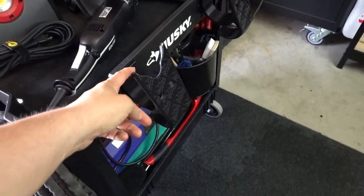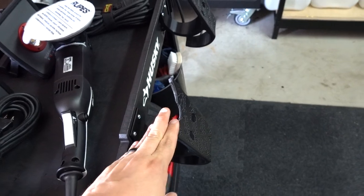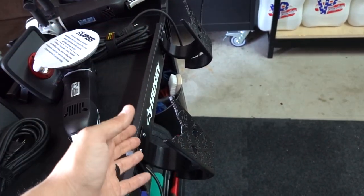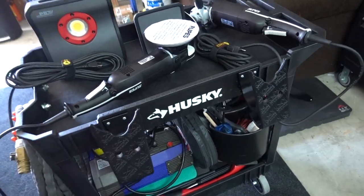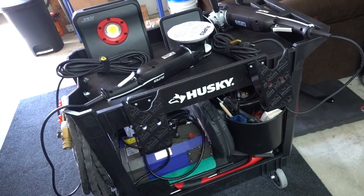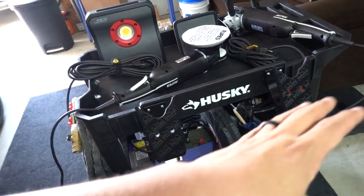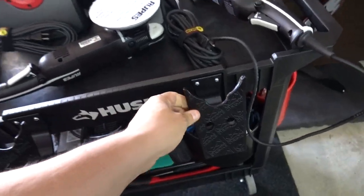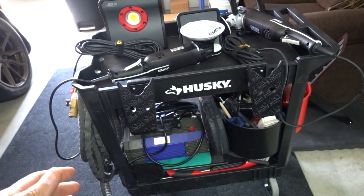They came out with these, which are 3D printed. You would think this is flimsy — it's really not. There's a lifetime warranty through the company; if it breaks for whatever reason they'll replace it, which is awesome. I got it through Sky Car Care / Car Pro. I'm really excited about it because it sits lower, it's black like the rest of the bench, and it's very stable.